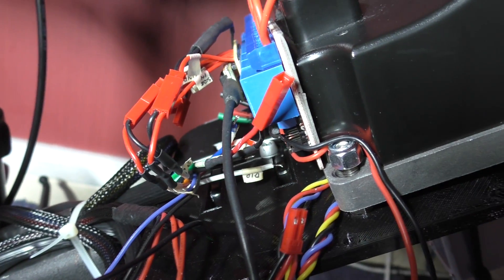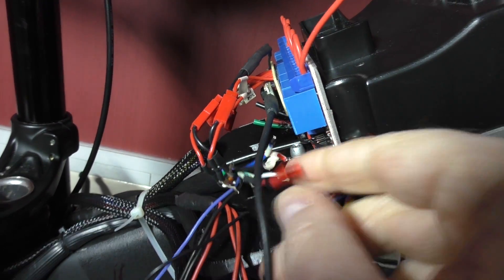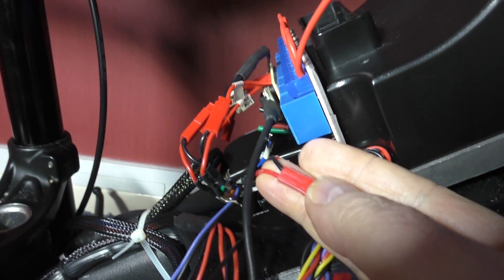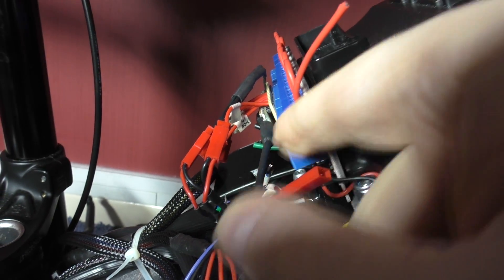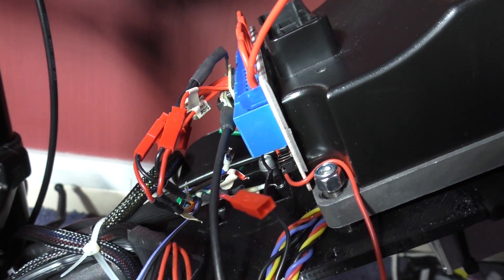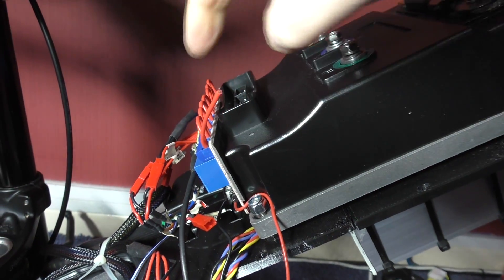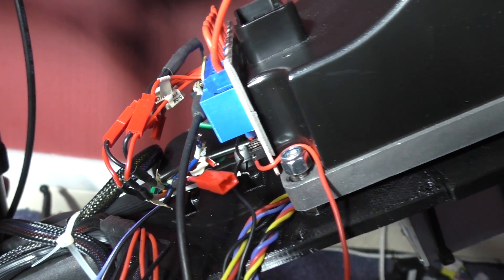I'm going to get the indicator - I can't remember which one's the indicator now. We'll say this one is the indicator. So what I'll do is take the positive wire and put it into the middle pin, then take the negative wire and link it directly to the battery. Obviously I'm going to need power to power the relays and also power for these, so I don't know if it's going to work - it won't blow up.